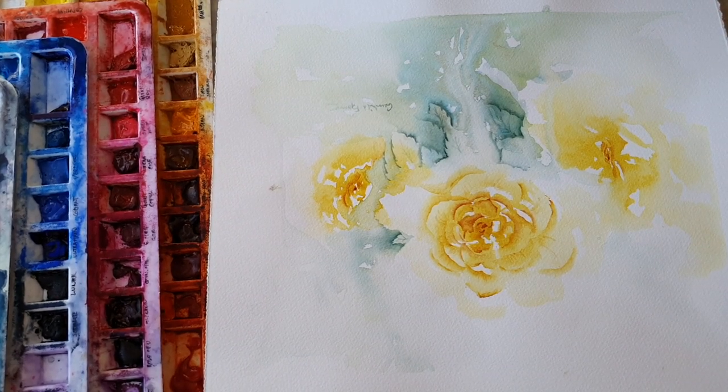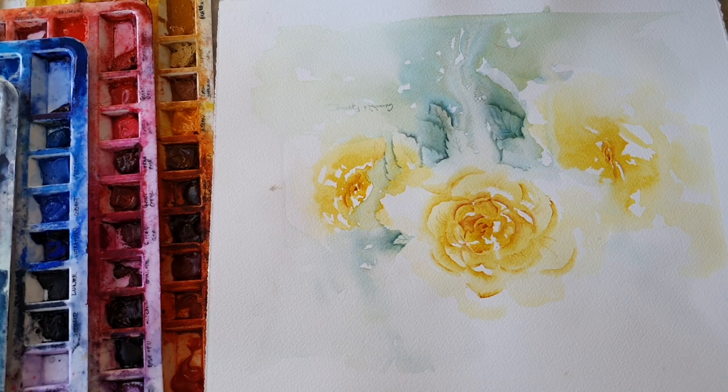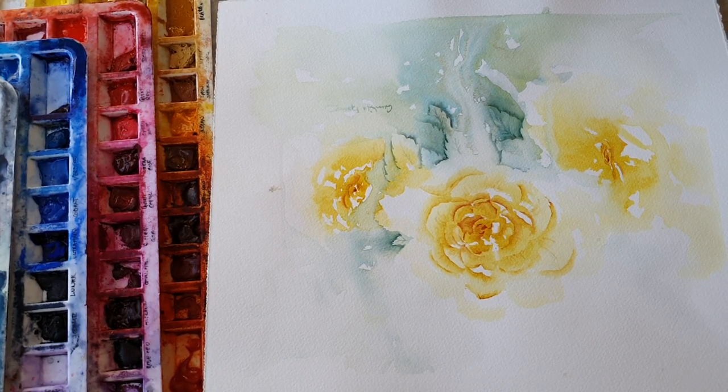Hey, my name is Gunnhild and I've had quite a few requests about doing a video showing my process when I paint with watercolor, so I thought I would do that now. This is the first time I'm making a video like this and I'm taping it on my phone.